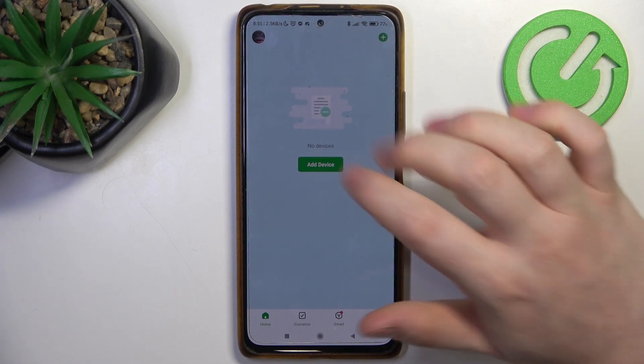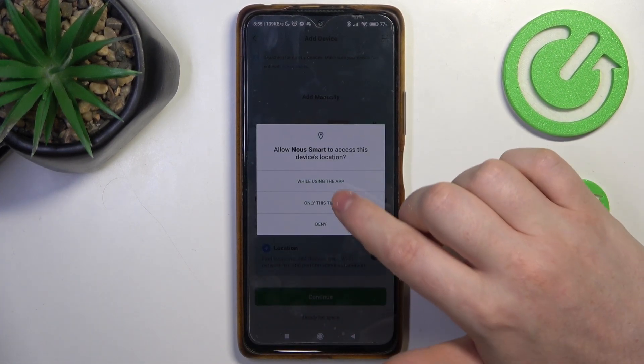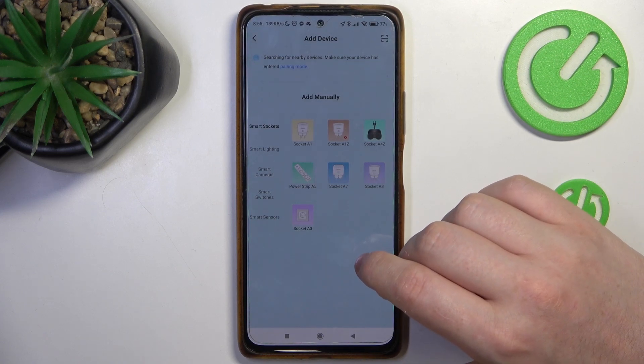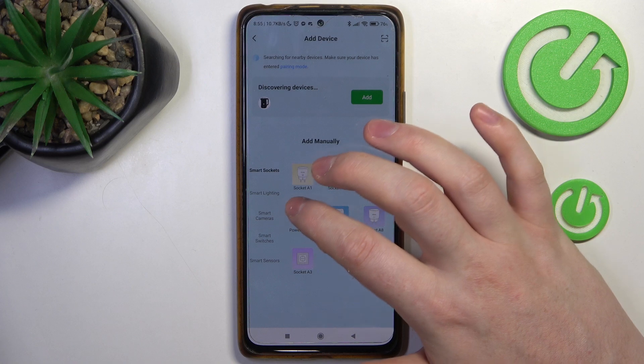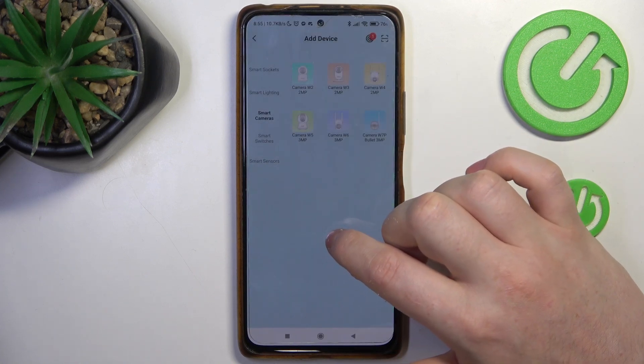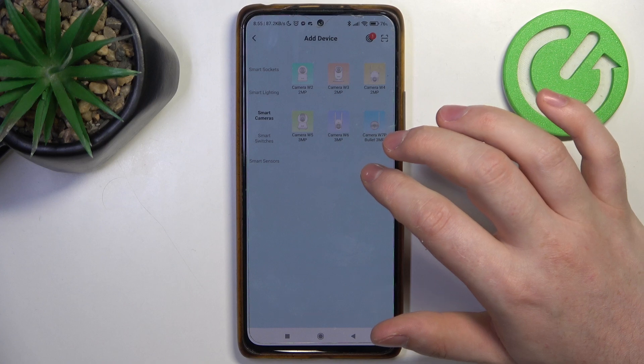In the home tab, we can click on 'Add Device,' allow all of the permissions the app will ask for, and then look for your camera. It should be right here in the Smart Cameras section, and this model is the W5.